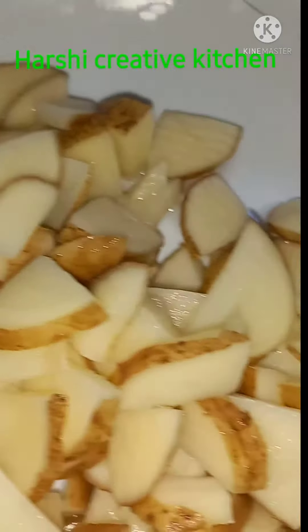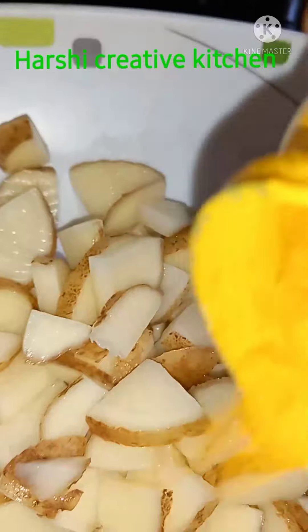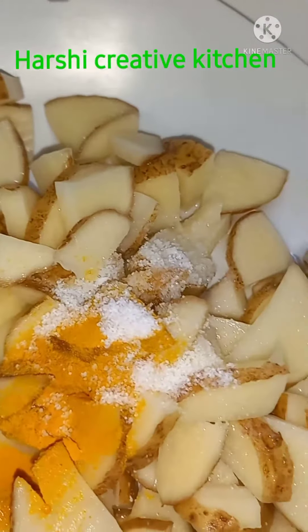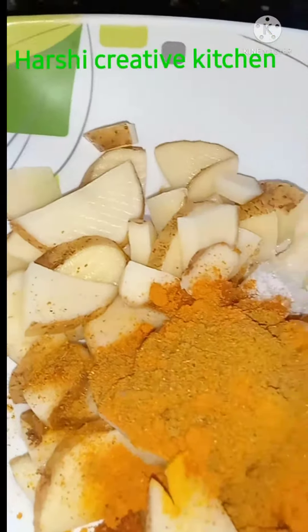Hello friends, welcome back to our channel. I am going to show you a new fry. I need to cut one jar. I am going to make a chicken masala.